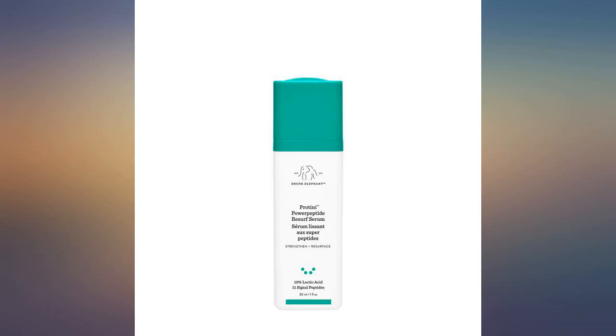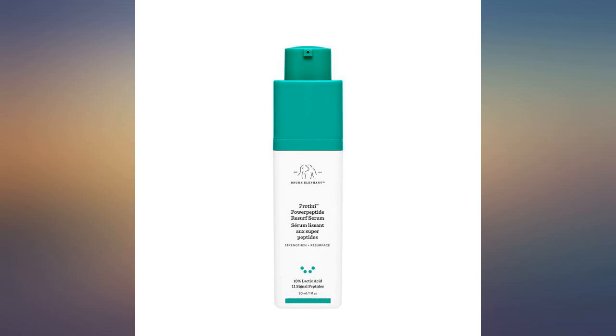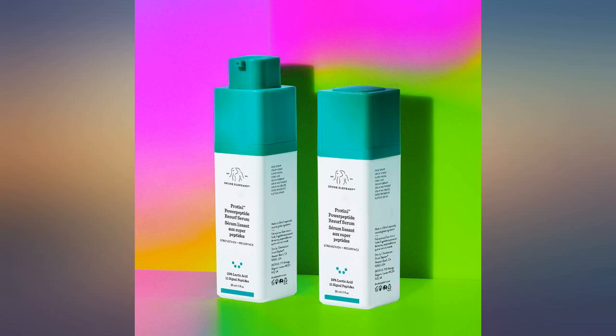I mix it with the Protini moisturizer and apply once a day when I wash my face in the evening. I've tried several other Drunk Elephant products since, and I think they are worth the money.